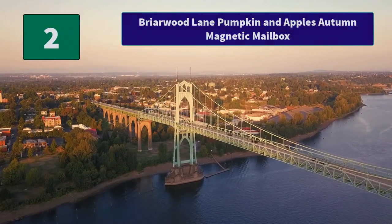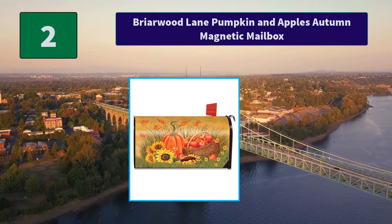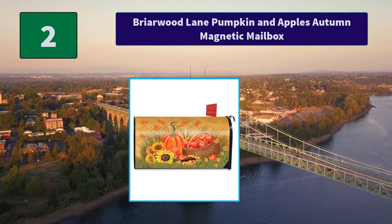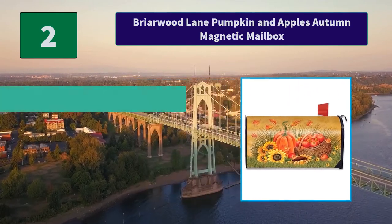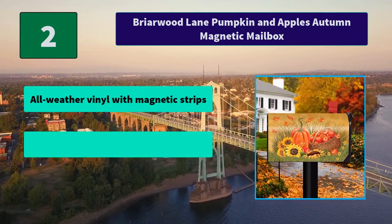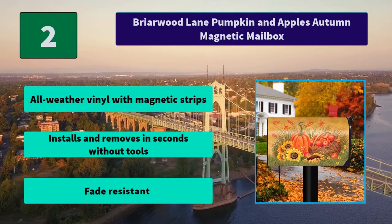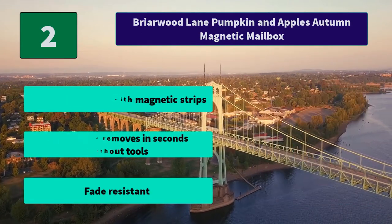Number 2: Briarwood Lane Pumpkin in Apple's Autumn Magnetic Mailbox. Made to fit standard size steel mailboxes measuring 6.5 inches wide by 19 inches long. Our original artwork printed on material designed for all weather. Main Features: All-weather vinyl with magnetic strips. Installs and removes in seconds without tools. Fade-resistant.